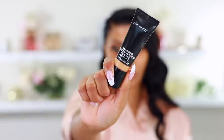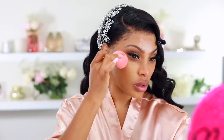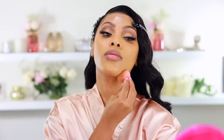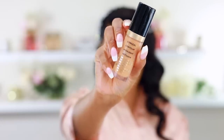I'm using the MAC Pro Longwear Nourishing Waterproof Foundation instead. It's absolutely amazing for dry skin — it adds glow, gives coverage, and is very nourishing. My makeup doesn't budge and I get so many compliments wearing it. It does oxidize, so I use shade NC44 — NC45 would look orange on me.